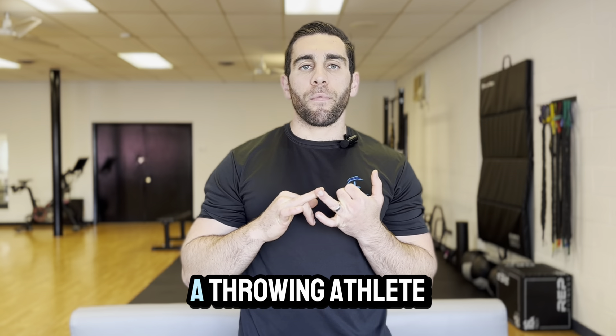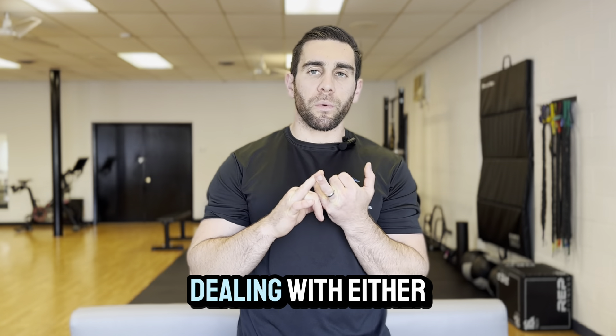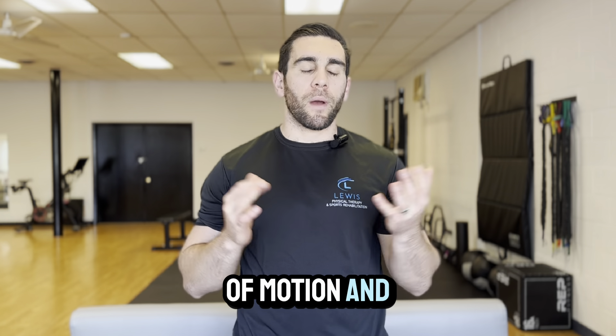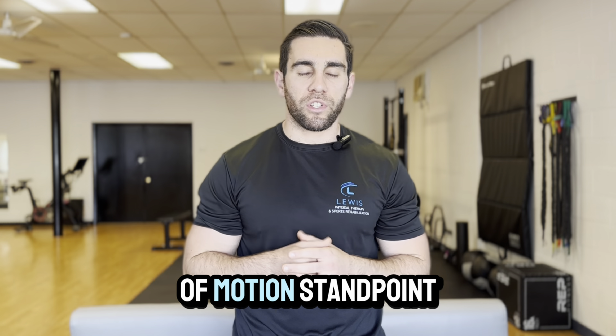Whenever I have a throwing athlete — usually a baseball player, especially a pitcher — come in that's dealing with either elbow or shoulder pain, I'm always looking at shoulder range of motion. You might ask: if we're dealing with an elbow injury, why do we have to look at the shoulder from a range of motion standpoint?